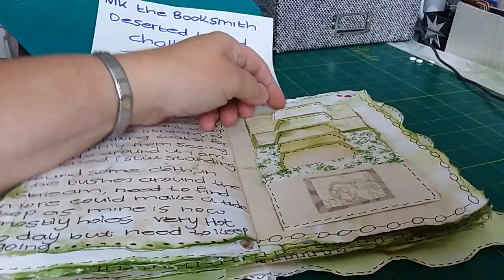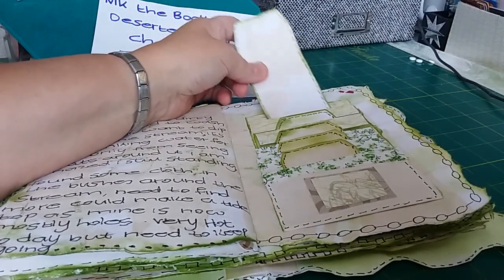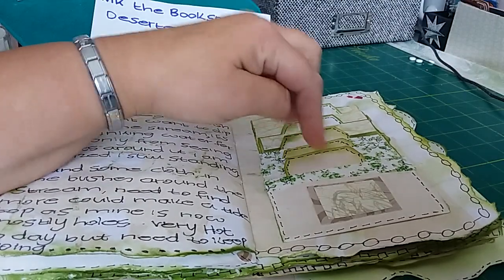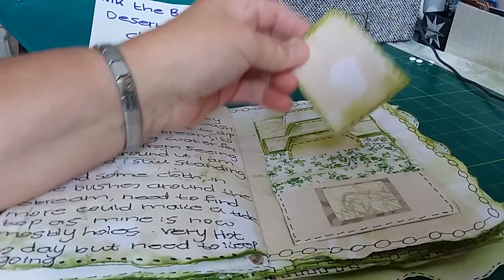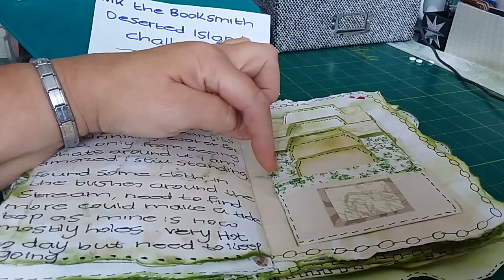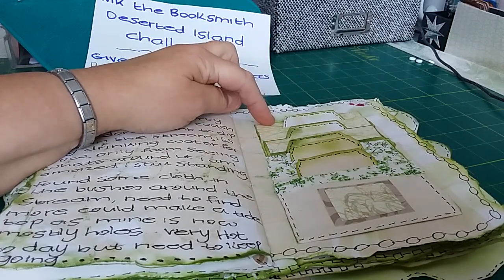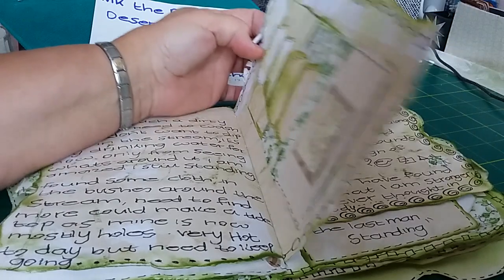On this side are some little journaling cards that go up in size. I covered three slots in fabric and three slots in card, and again all the pages are still decorated around the outside.